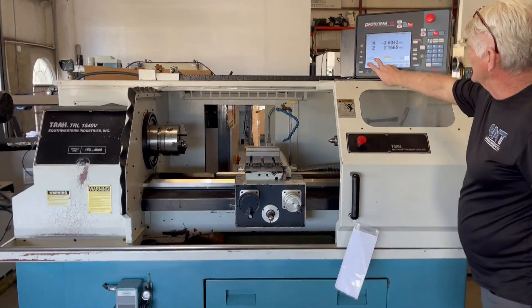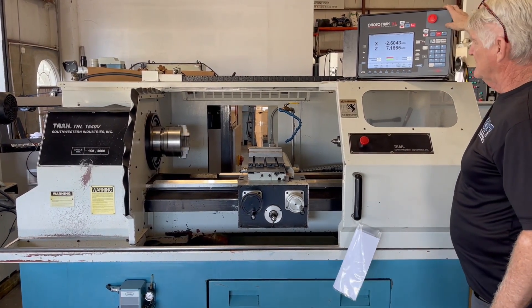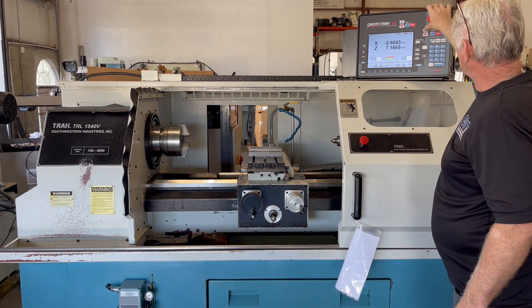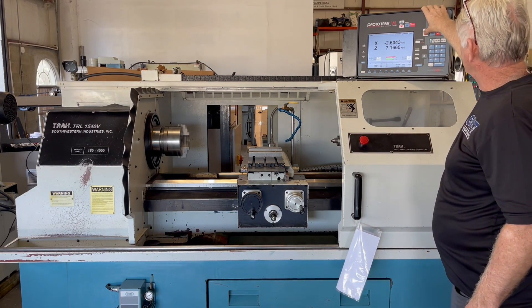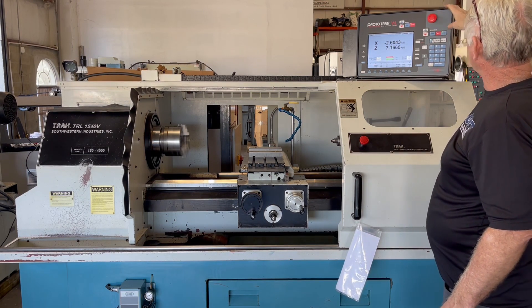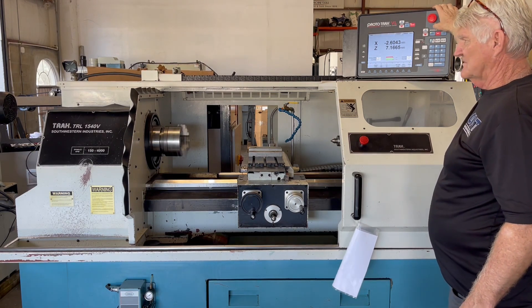I already have the spindle set up to 1,000 RPMs at 100%. We'll run that forward. Nice and quiet. Increase it — 135%. Back to 100%, and we'll run a reverse. Running in reverse.